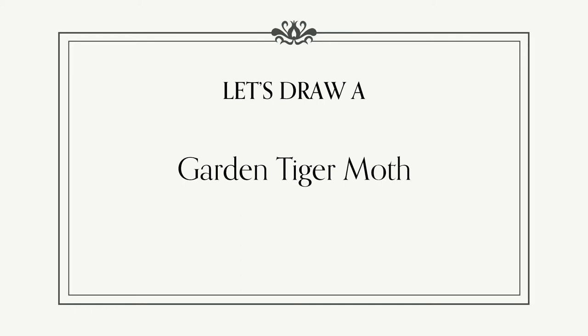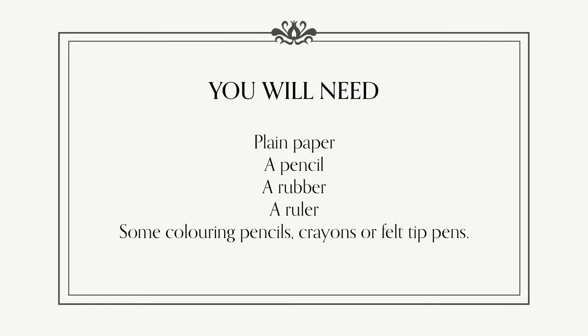Now let's draw our own garden tiger moth. You can pause the video if you need to gather your materials together. You will need plain paper, a pencil, a rubber, a ruler, and some colouring materials. These could be colouring pencils, crayons, or felt-tip pens.